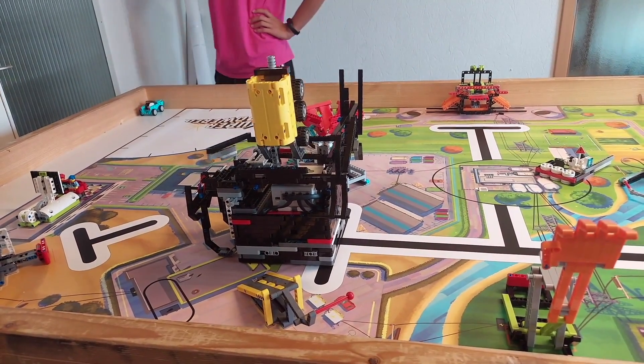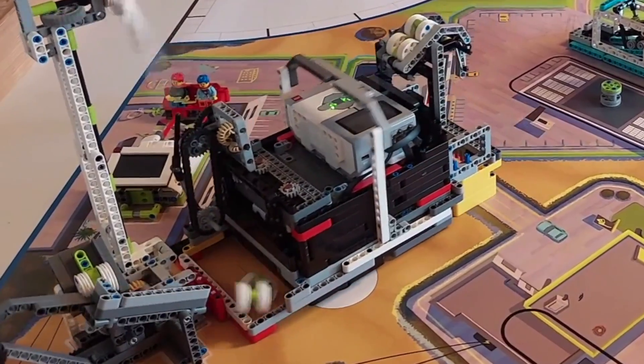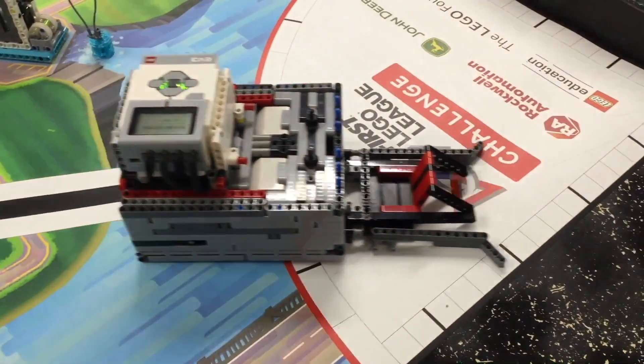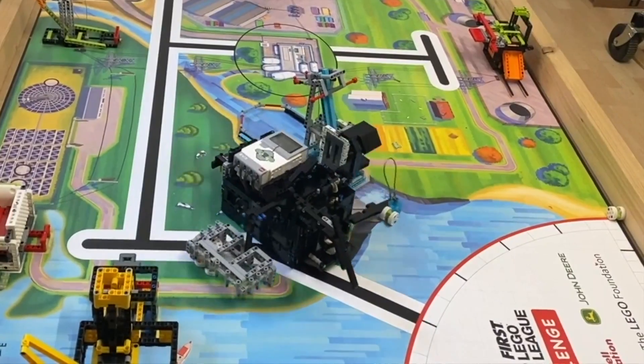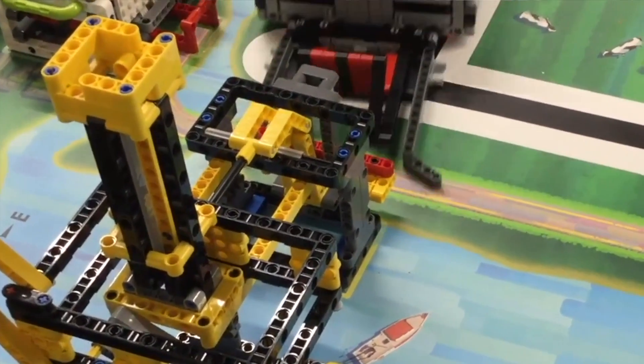Once again, please consider checking out the original videos of these robot runs. All of these robots are amazing and there are multiple things that you can learn from each one. Please consider liking this video, and if you want to know more about how this year's robot game works, I would definitely recommend watching the video on the top right of your screen right away. Thanks for watching, I'll see you next time.